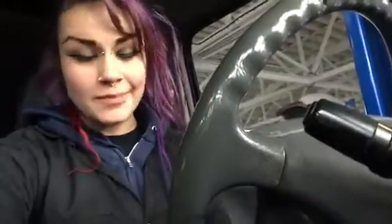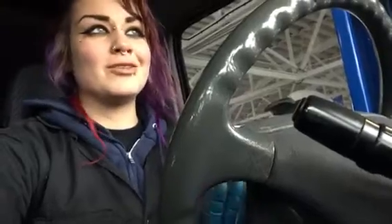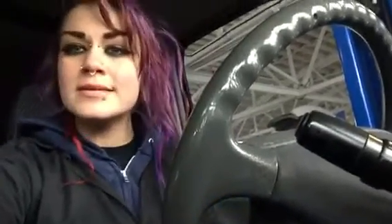Hey guys! I am inside of a 1994 Toyota Previa van. The customer brought this van to my shop because the check engine light is on, and here in Portland you cannot have the check engine light on if you want to pass the emissions test and get new tags.